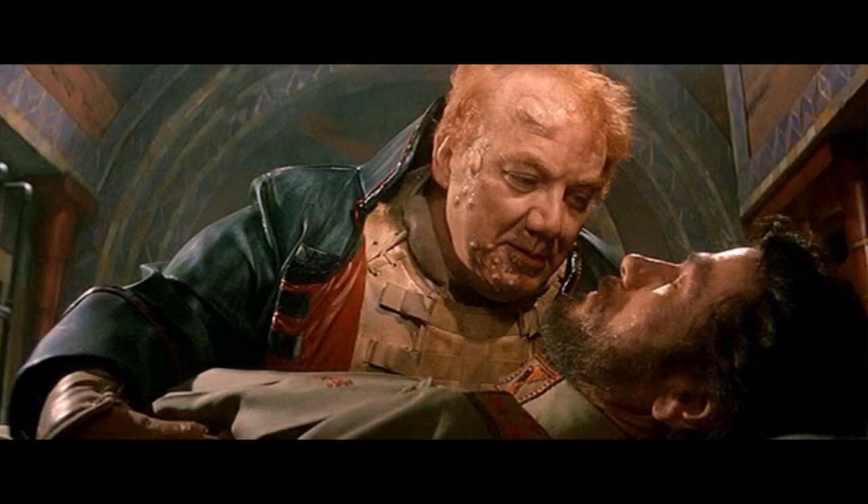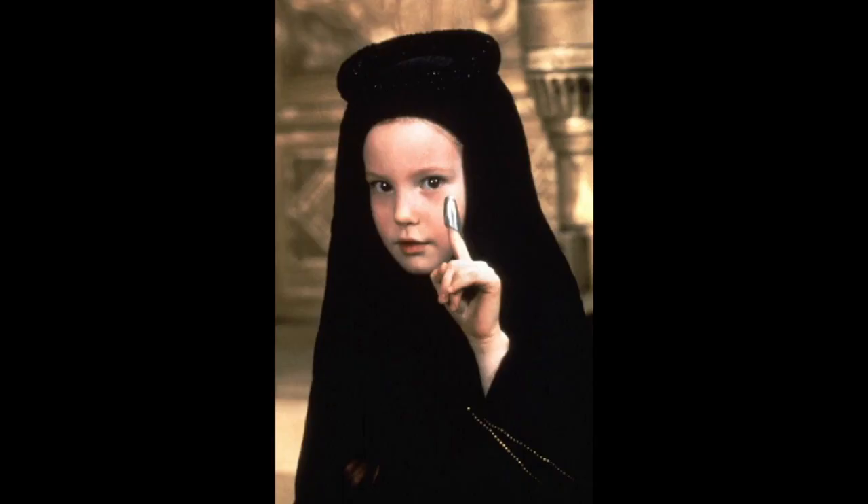The Gom Jabbar is a needle tipped with metacyanide, and when it enters the victim it gives almost immediate death. It is, of course, used to test people, as it is with Paul early in the first Dune novel, but it also has other uses — the Gom Jabbar can be used against an enemy. The best known example is covered in both the Dune Encyclopedia and the first Dune novel.